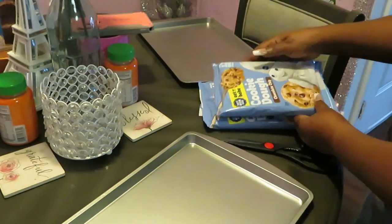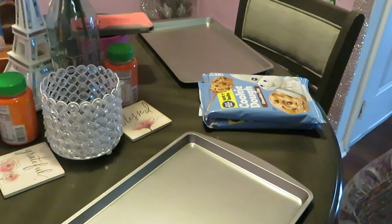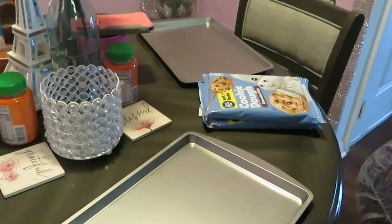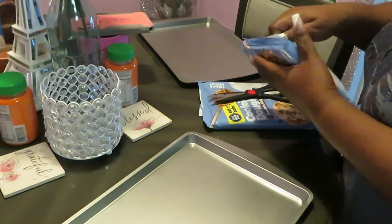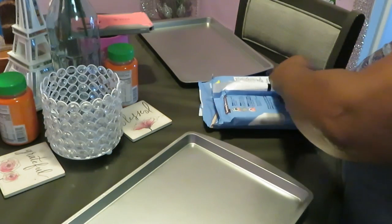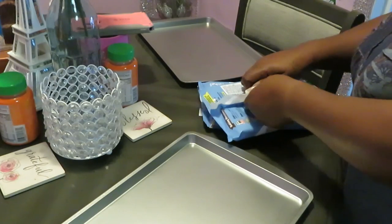We're cooking some chocolate chip cookies today. This is the 12 big cookies — I've got two packs. I will make sure I leave a link in the description to my homemade chocolate chip cookies. I like cooking stuff nice, quick, and easy, but I'm old school too, so I'll leave my own special recipe in the description box. I've been tweaking that recipe for about a year now and I finally got it where I want it.